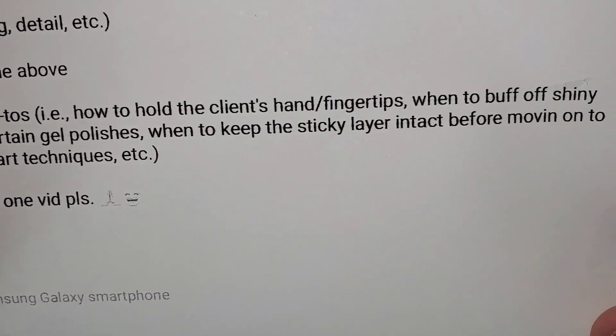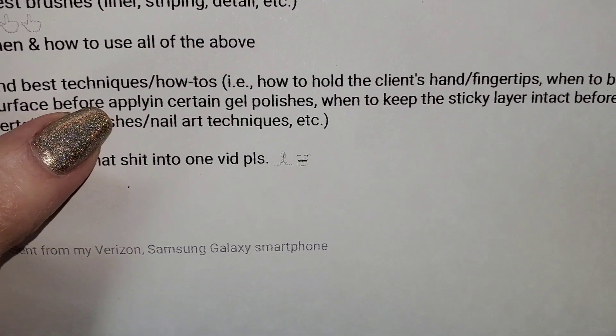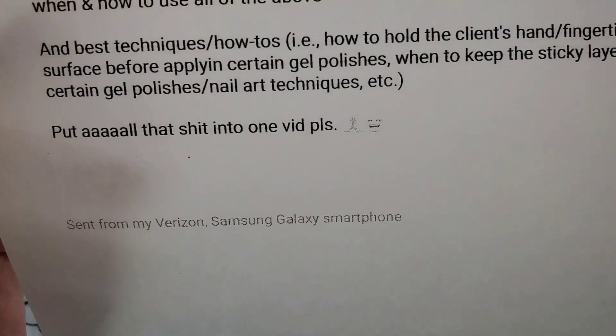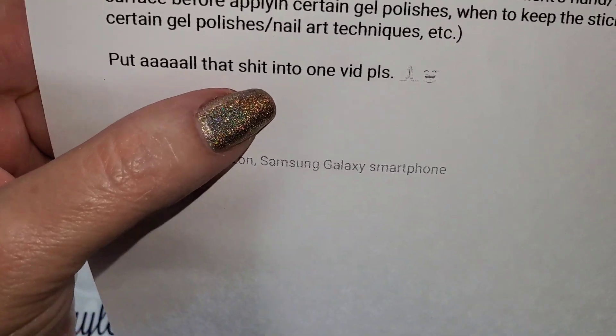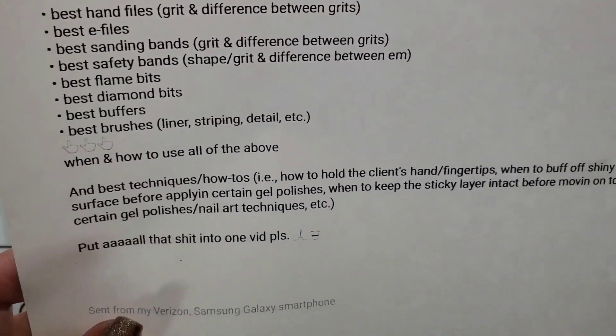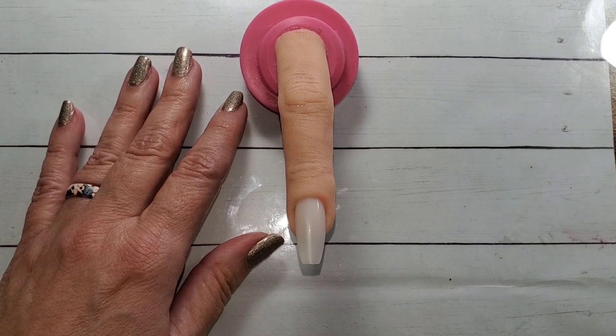Best techniques and how-to's — how to hold the client's hands and fingers, when to buff off the shiny surface before applying certain gels or polishes, when to keep the sticky layer intact before moving on to certain gel polishes, nail art techniques, etc. Put all that into one video please. Okay Tara, we're gonna use Freaky Fran here — just need one finger. I'm not gonna go through a lot of this in detail, just gonna hit the high points.